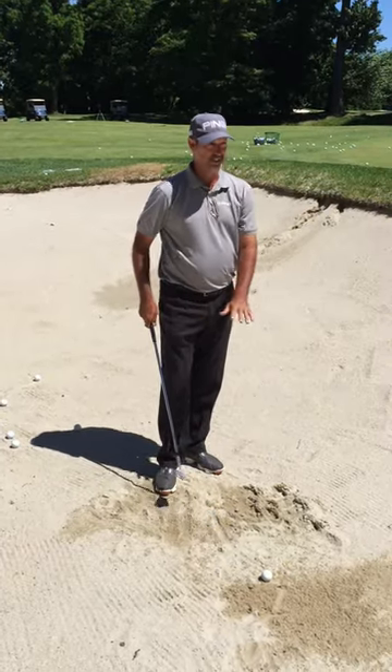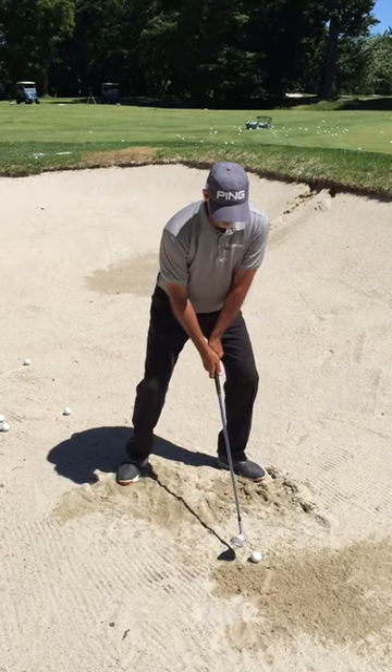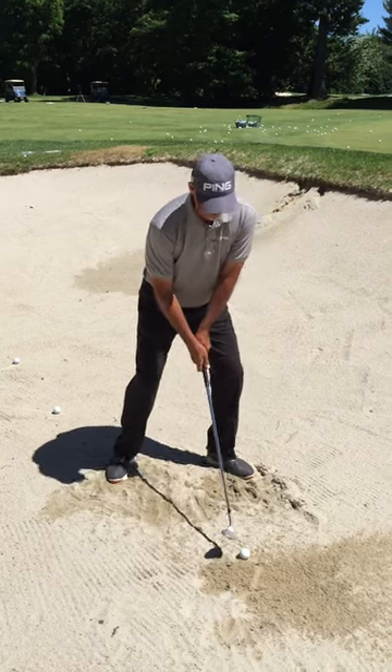The ball won't bounce because the sand gives way underneath, so I set up a little farther from the ball. My hands are dropped low, my spine's leaning left, and I have the shaft pretty neutral to almost back. My stance is pretty square.